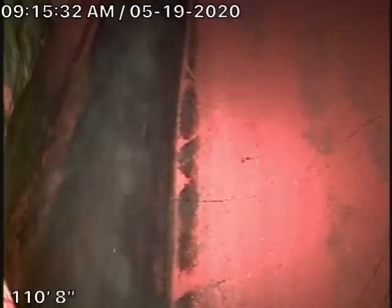We're here at 10430 Wheatland Avenue. This is our maintenance program cleaning of the sewer line. We've hydrojetted the sewer line. Right now we're at the city connection — there's the city sewer there.